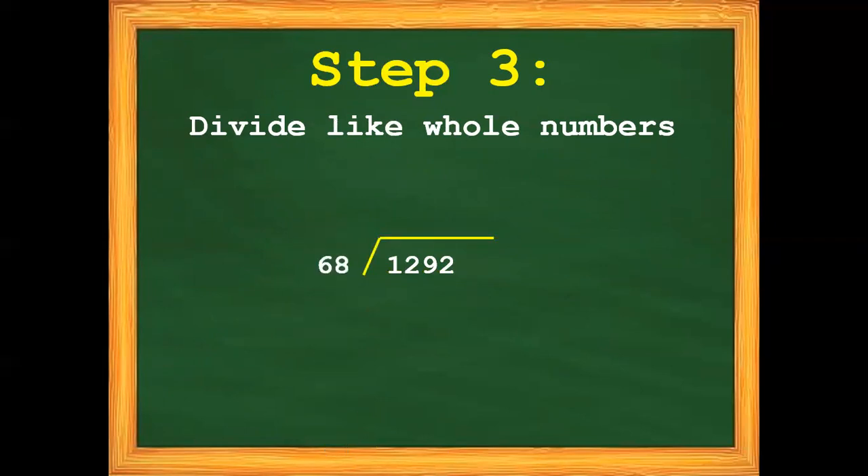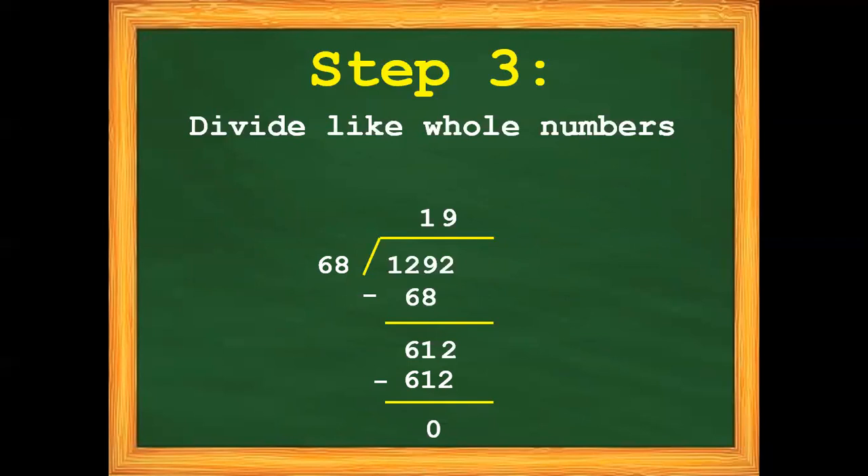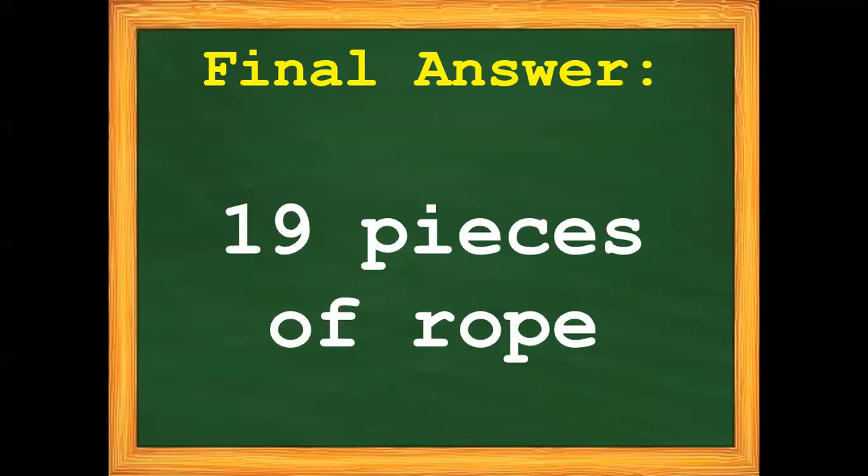1 divided by 68 cannot be. 12 divided by 68 cannot be. 129 divided by 68 — we get 1. 1 times 68 is 68. 129 minus 68 is 61. Then bring down 2. So our final answer is 19 pieces of rope.